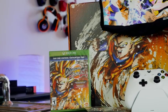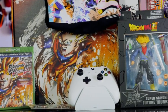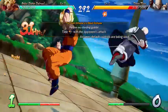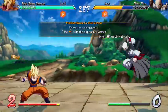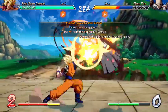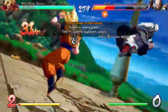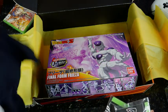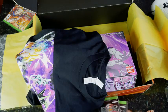Thank you very much for sending this over. This is from both Microsoft and Bandai Namco, so I want to thank them for sending all of this over. Can't wait to check it out and play — it is a fun game to play. The first two people to retweet this video are going to get the pins and the t-shirt. The t-shirt is not my size — it's a large — so two pins and a t-shirt. Just retweet and you get it.